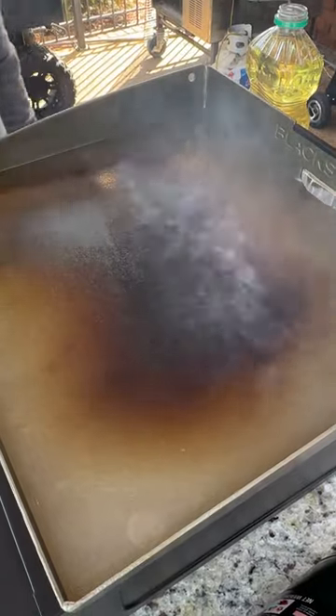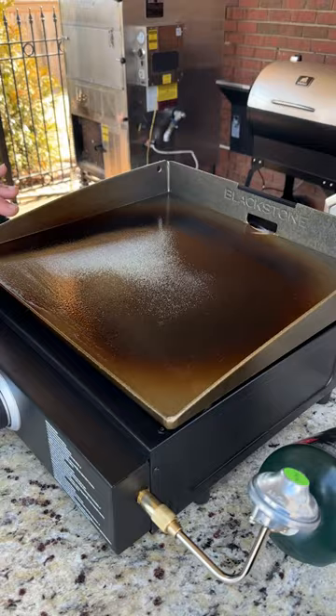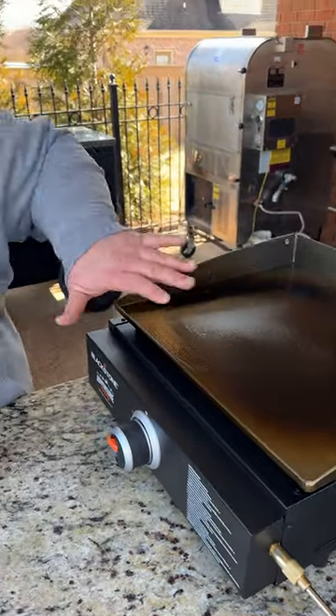We're going to keep going until we get the entire surface a black color — that means your griddle top is seasoned. You can see that Blackstone has got that good seasoning across the top of it, and that's what you want. It's even going to get better over time the more you cook on it. If you always get it back clean and put a light coat of oil on it and heat it up, you'll keep that seasoning on there for as long as you own it.